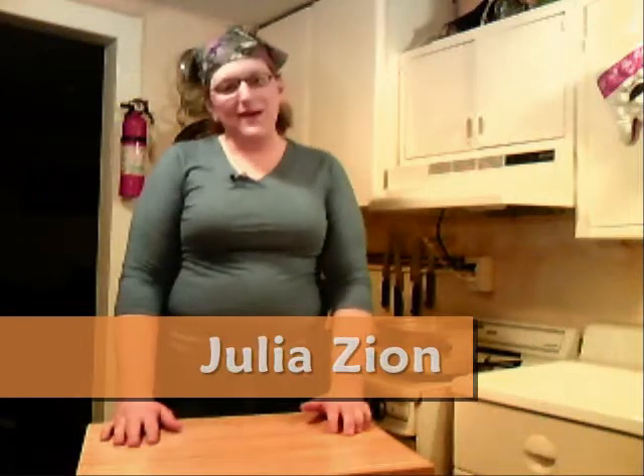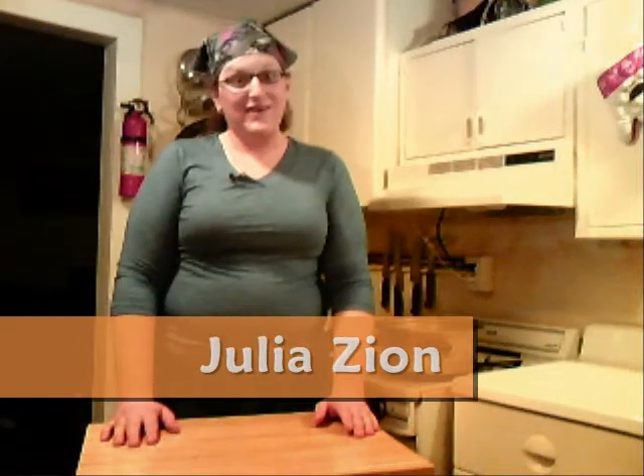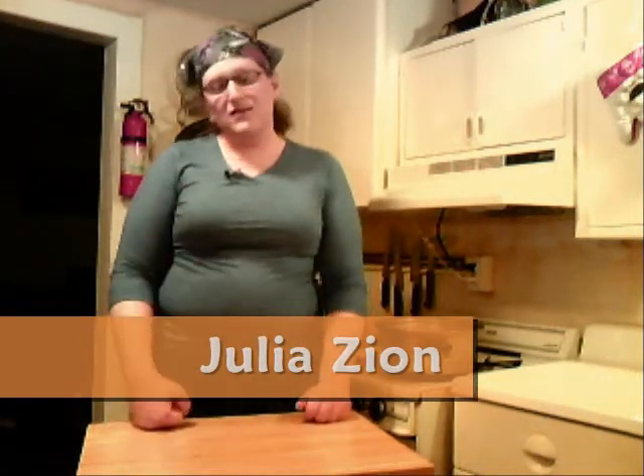Hello everybody. I decided since it was getting nice and cold out — unlike today, which is 70 degrees — the rest of the week and this month has been relatively cool. So since it's getting cold out, I decided I was going to make a really easy, quick, and satisfying potato corn chowder, which will warm you from the inside out and make a really good Sunday dinner.